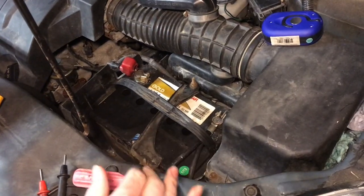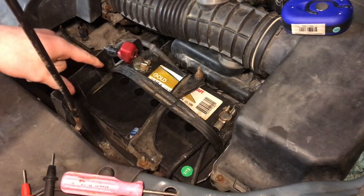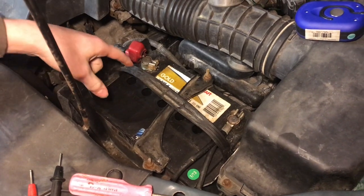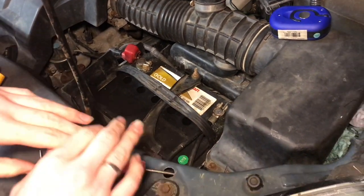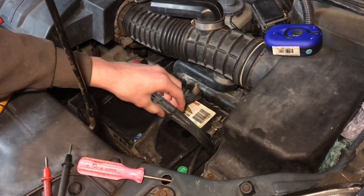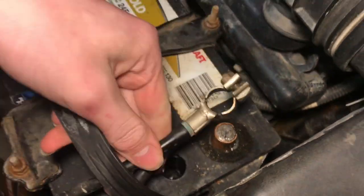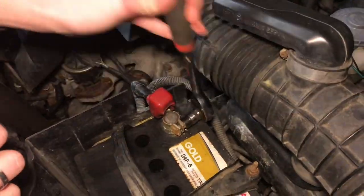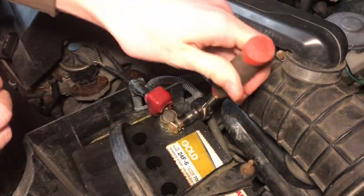We want to loosen the negative battery terminal first and take that off, then go to the positive. If you keep the negative on and take the positive off, it could touch the positive and a ground like a piece of the frame, which will arc, potentially weld everything together, and might electrocute you — so you need to be careful. Now go ahead and pull that terminal off. Now we can safely take off the positive, but it's still a good rule of thumb to keep it away from any ground points.